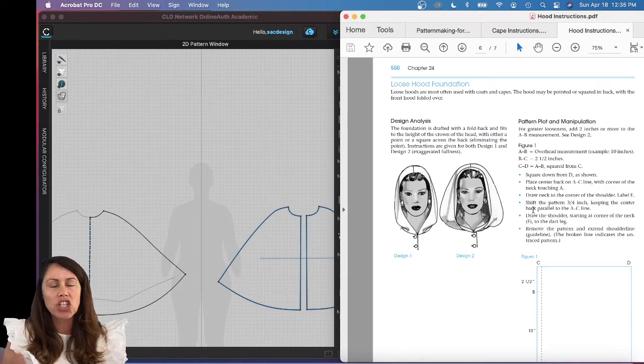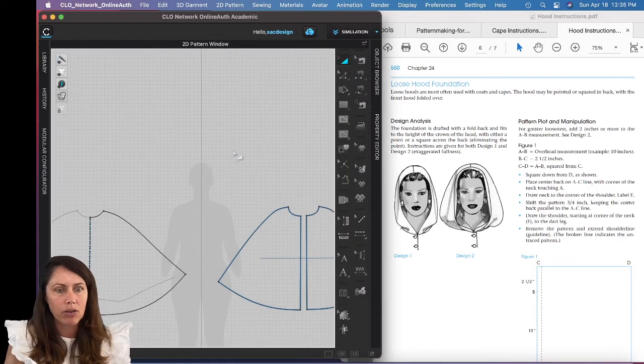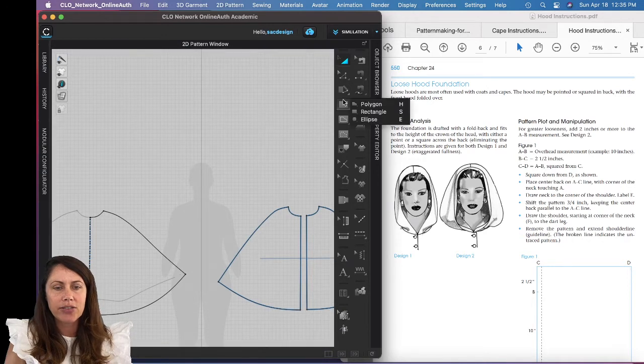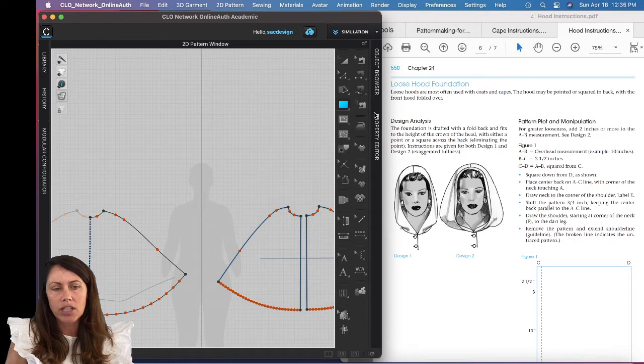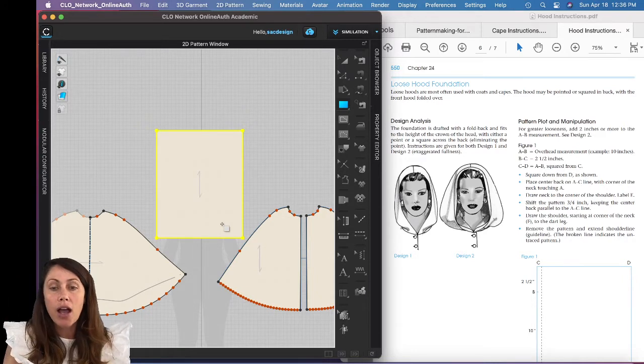Because we're doing this in CLO, we first need to draft a big piece of fabric that will act like our pattern paper. We'll draw internal lines or add points on that big piece of fabric, then at the end use a trace tool to pull it out. I'll use the rectangle tool — keyboard shortcut letter S — to draw the fabric. It's probably way too big, but there we go. Make sure your fabric is on the right setting.